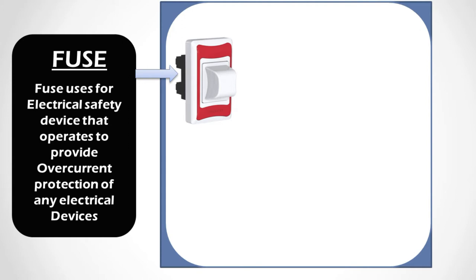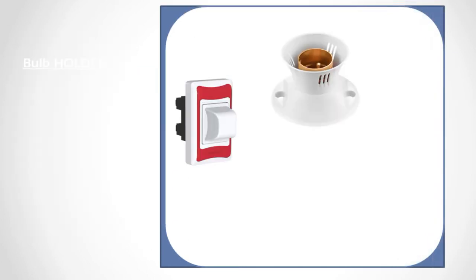I hope you guys understand what the fuse is. The fuse is used as the electrical safety device in every series board or any kind of connections in house wiring or any kind of sector. The main function is to provide overcurrent protection.